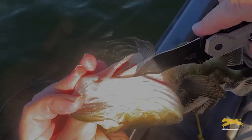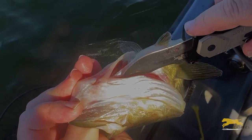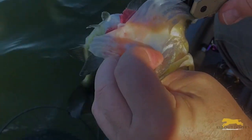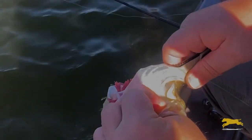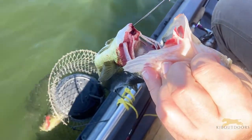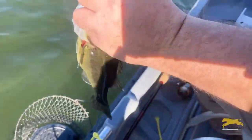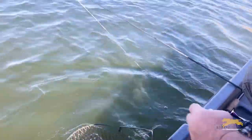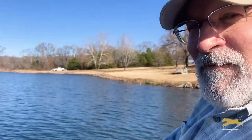If you look at the bottom of the fish, all these gills come into the center here. You put your knife under the whole deal — just cut right there and the blood comes out. He's going to bleed out in the basket and they'll be blood-free when we fillet him.